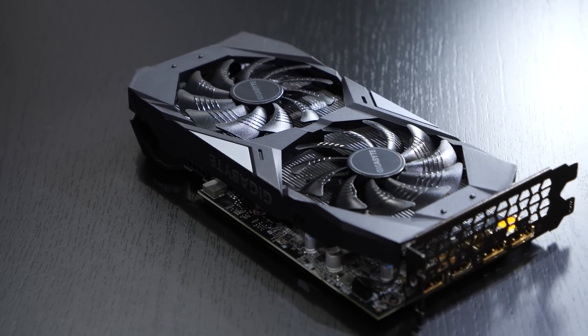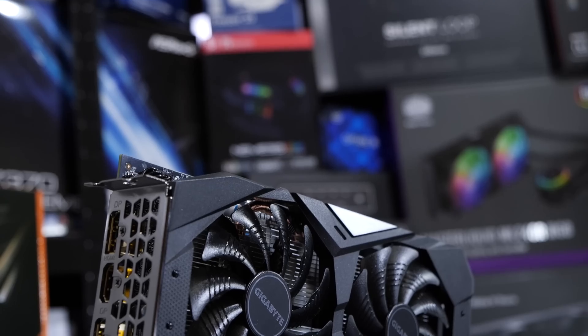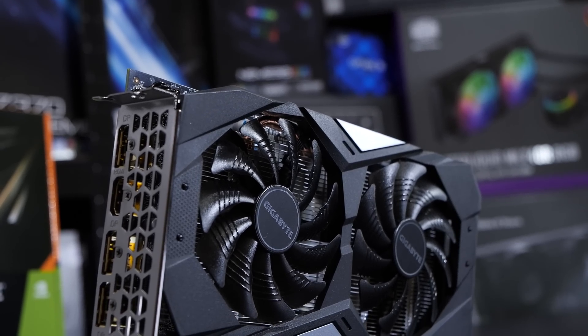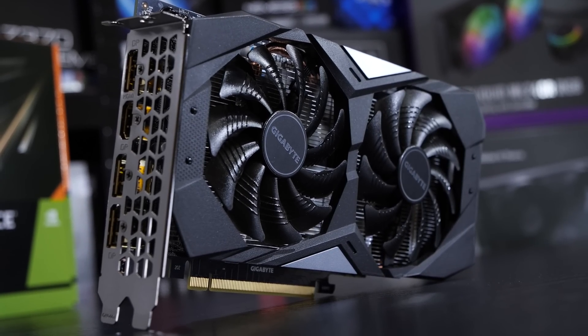To be honest, I didn't expect this graphics card to overclock that well — I was positively surprised. But how much faster does this thing actually get after my special treatment? You'll find out shortly.